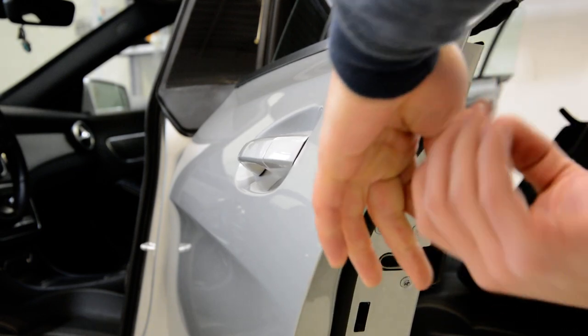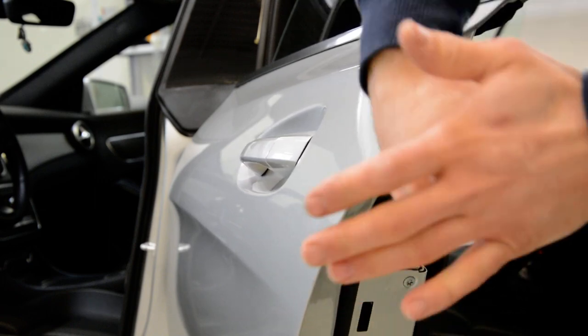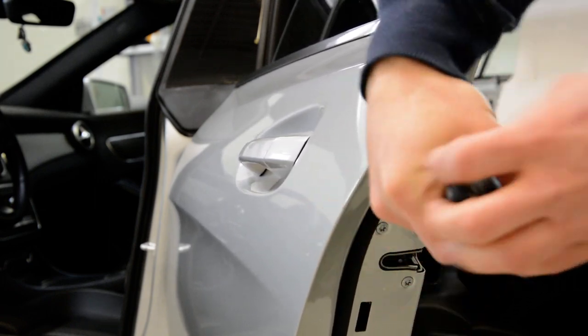Now unscrew it completely. It will not fall down into the door, don't be afraid.